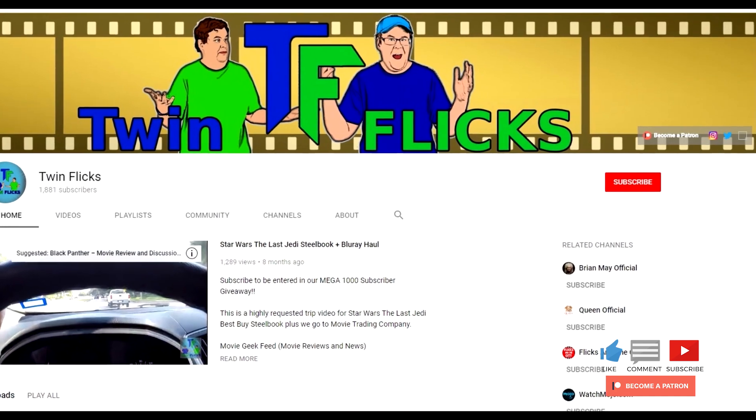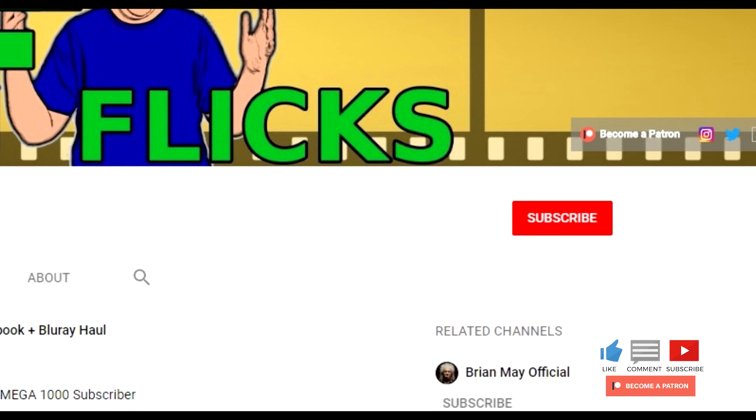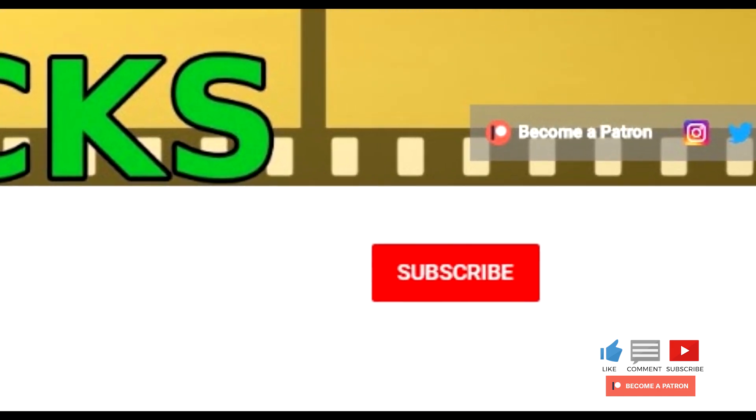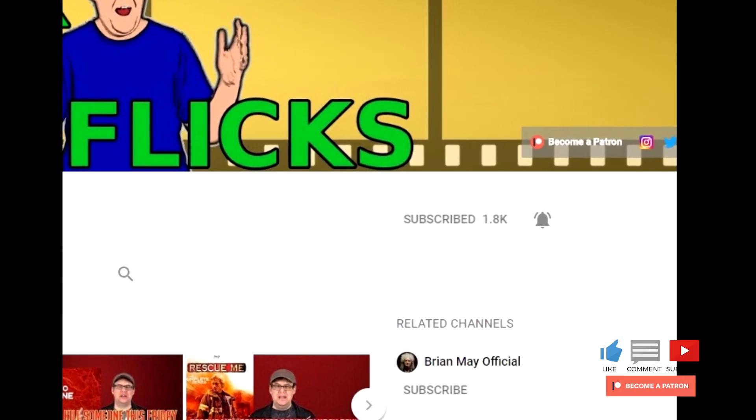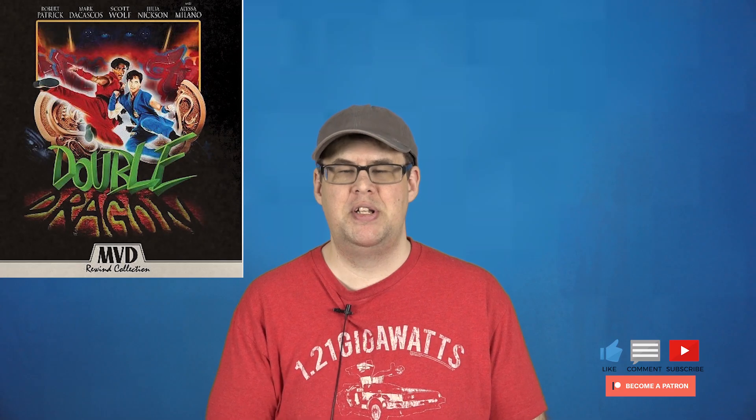If you're not subscribed yet, hit that subscribe button and become part of the Twin Flicks family — part of this really cool movie and Blu-ray film community we have here. If you are a subscriber or just became one, welcome to the family, and remember to hit that notification bell so you can be notified when new videos drop. Once again, I want to thank MVD Entertainment, and of course all of you guys for supporting our little channel here. As always, we'll see you in the future.